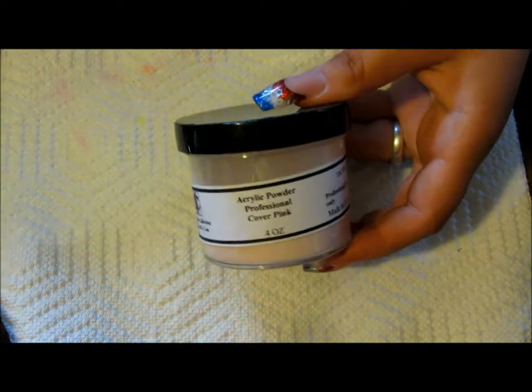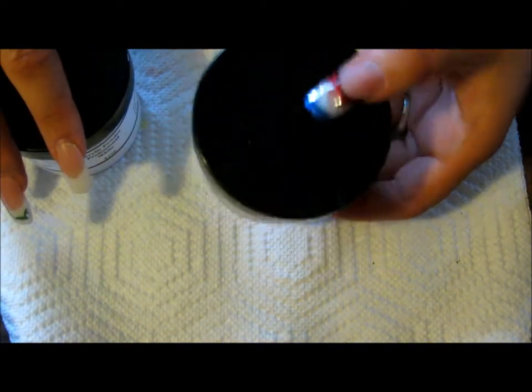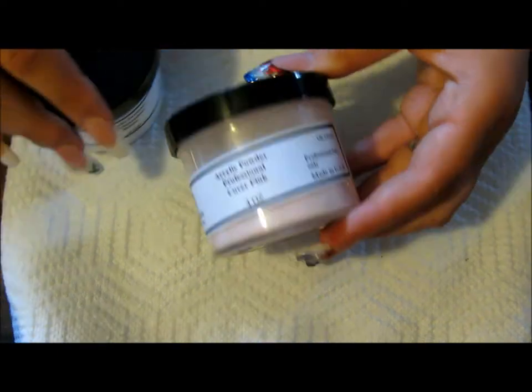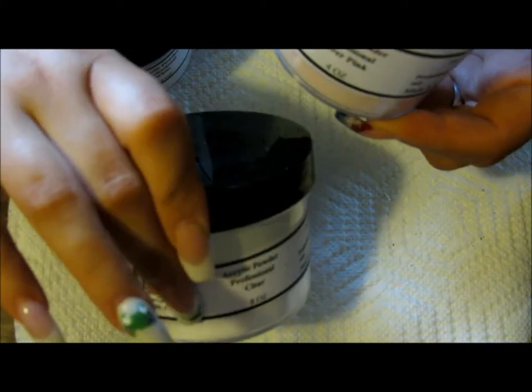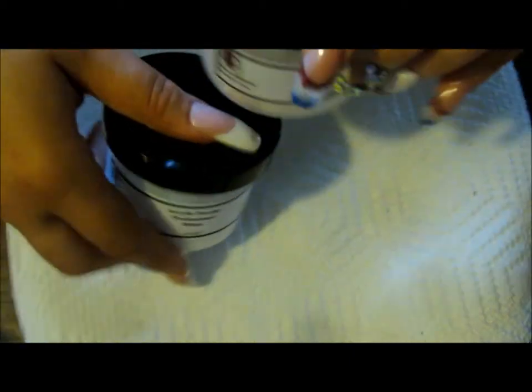You're also going to need acrylic powder. When starting, I do suggest getting a pink. This is a cover pink, which I prefer over the regular nail bed pink, which is translucent and has a pink tint to it. I prefer cover pink. I suggest getting a clear, a cover pink, a white, and a clear.